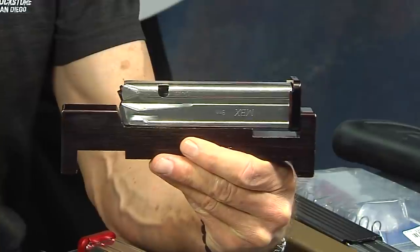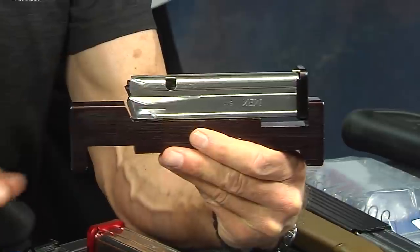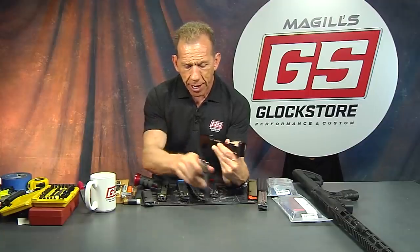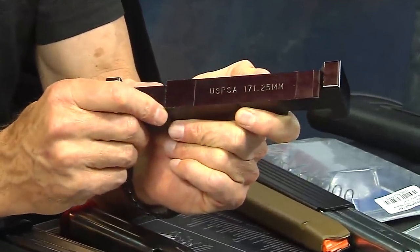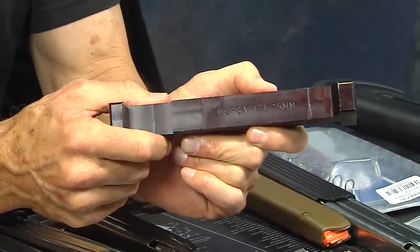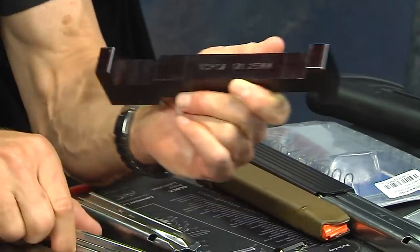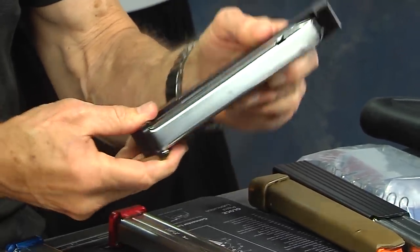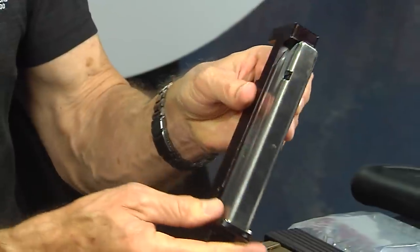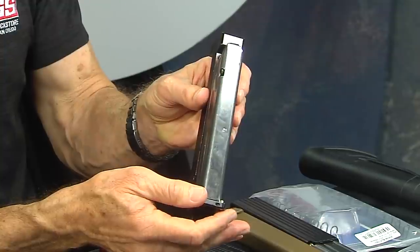That's how it works — this is the standard USPSA/IPSC magazine measuring gauge for carry optics and production class. For open class, it's 171.25 millimeters. We'll stick the 170mm magazine in here and you'll see it fits just perfectly. So you could run this magazine with 29 or 30 rounds and be completely legal in open competition.